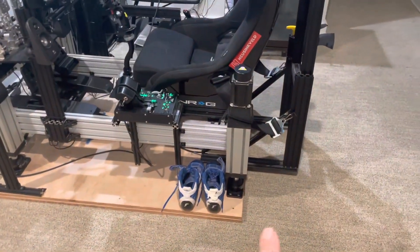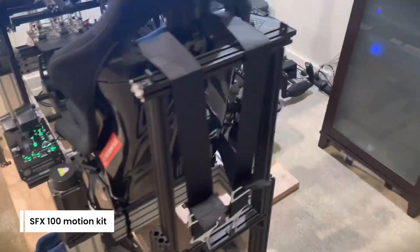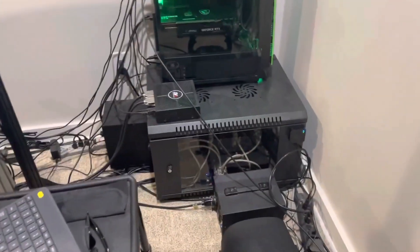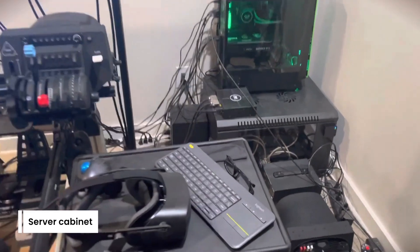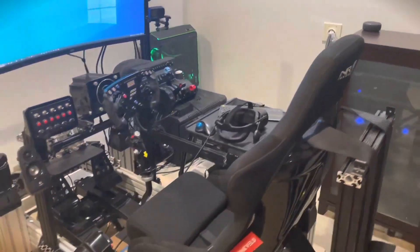First off, you'll see we've got four actuators — this is part of the SFX-100 motion kit, which is significantly less expensive than a D-Box. Down there in that server cabinet are all the motion controllers and the power supply needed to provide the full motion.